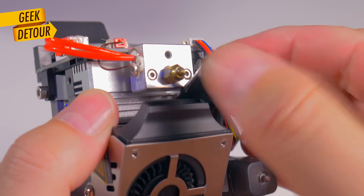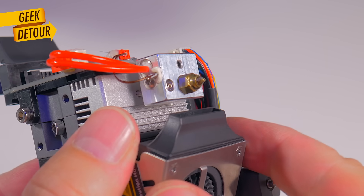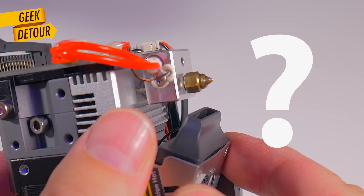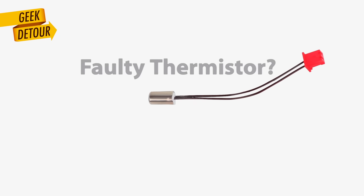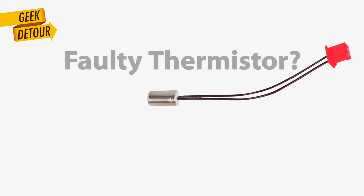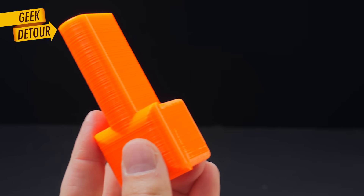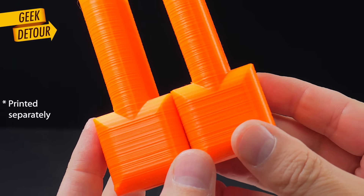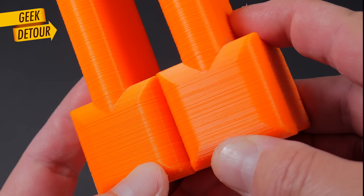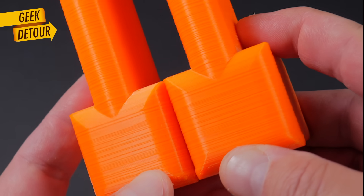Maybe the thermistor — the temperature sensor — is failing. It might be showing a constant temperature when in fact it isn't. How can we rule out a faulty sensor? In my hands I now had not one but two ugly parts. When I placed them side by side, the line patterns were identical. Temperature is fine.